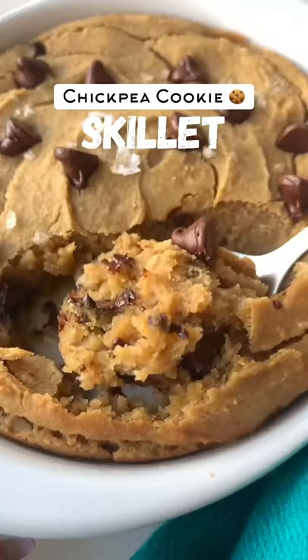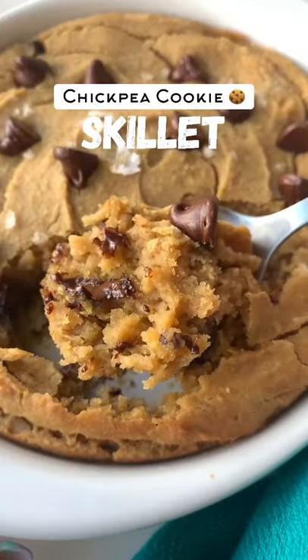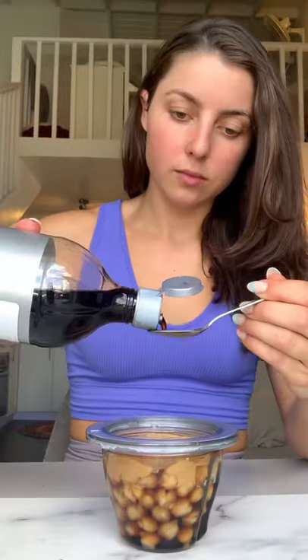This chickpea cookie skillet is so light and fluffy you'll have no idea it's vegan and gluten-free. Grab a small blender and add chickpeas, peanut butter, maple syrup, and vanilla.